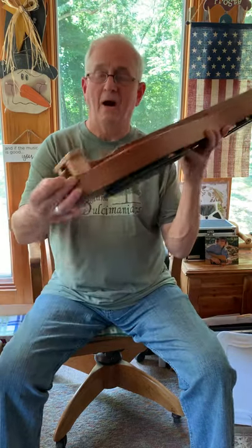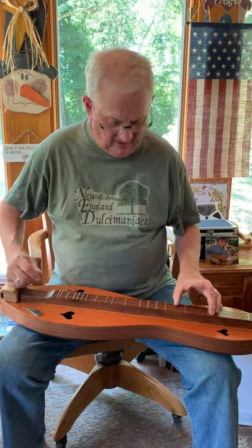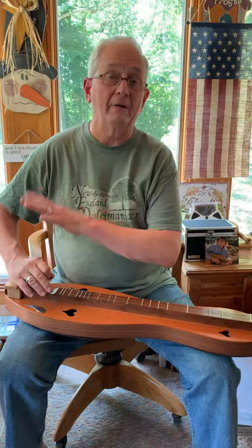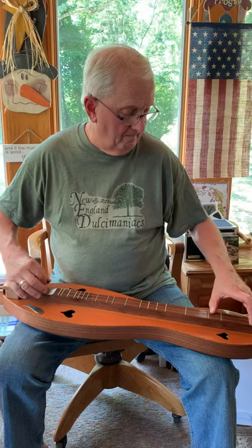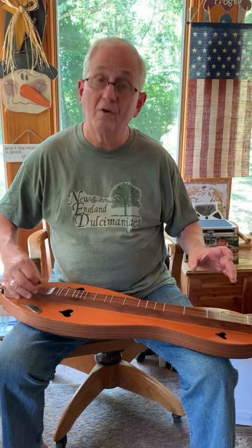I also can make them any height that you might want, and with the wide design that I have I can make your top piece as wide as you may want it to give you complete support. A wrist rest actually allows you to have great control — you don't have to worry about your fingers being in the right place or anchoring yourself right. It's anchored. You put your hand down, it's there, and you're free to pick or strum any way you want.